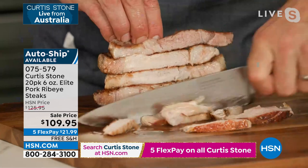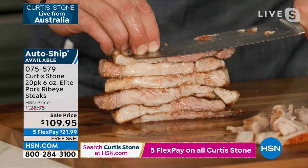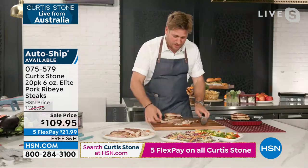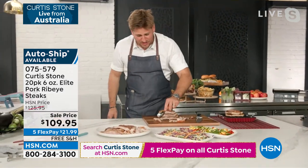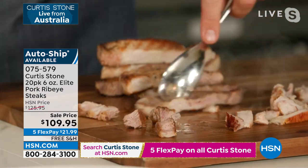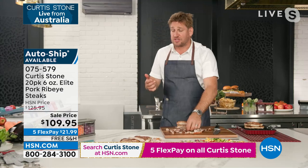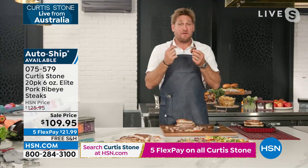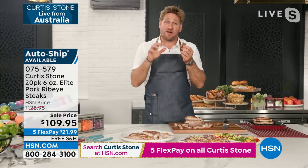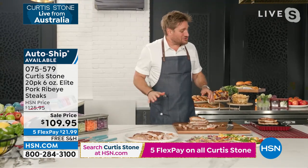I asked for a spoon, Shannon, because I'm going to prove a point. Look at how I can cut through the pork with a spoon. Show me a steak you can cut through with a spoon — that is how tender it is. When you understand the hint of citrus, the hint of pepper, the saltiness, and then the sweetness in that brine — oh, it's so good. They take minutes to cook, it's fast and fabulous, and it's a nice healthy alternative.